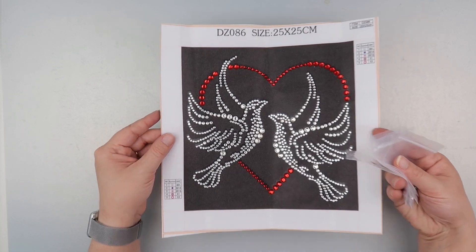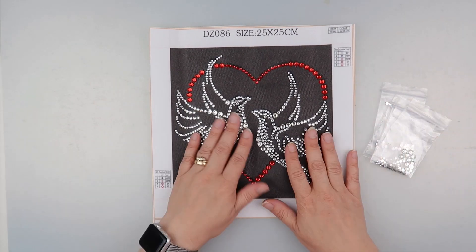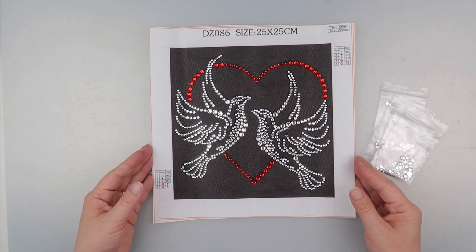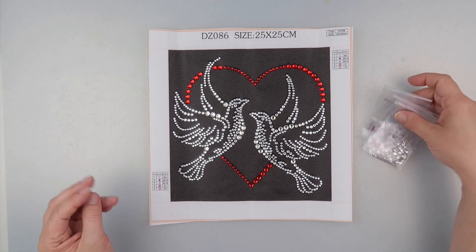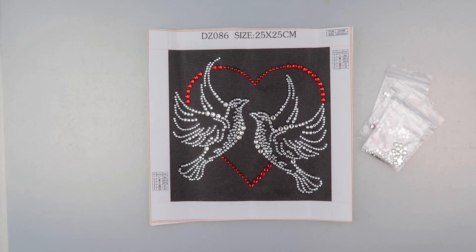Anyway, that's enough talking about frames! This is the doves — if you want to get this from Fan Cells, I'll pop the link down below. It's a very quick project to do, it's only a partial, but I enjoyed it. I like these little snack diamond paintings in between some of the bigger ones. Thank you so much for joining me and I'll speak to you all again soon.